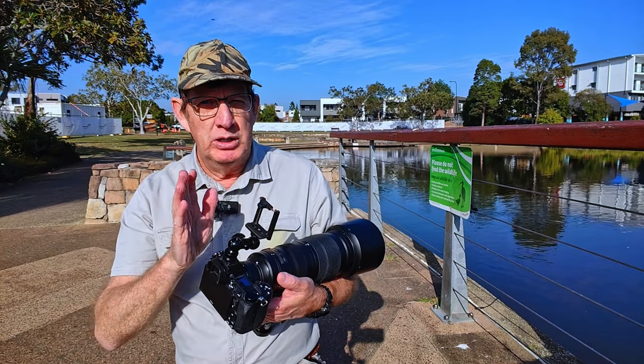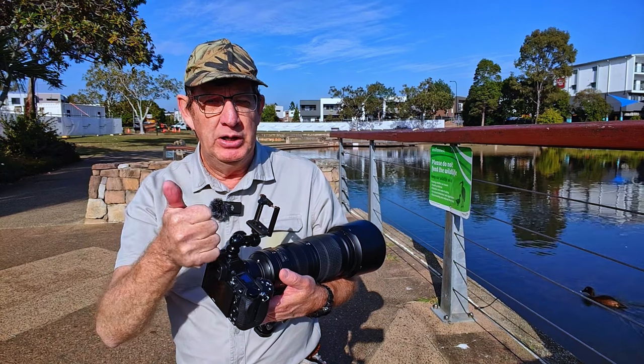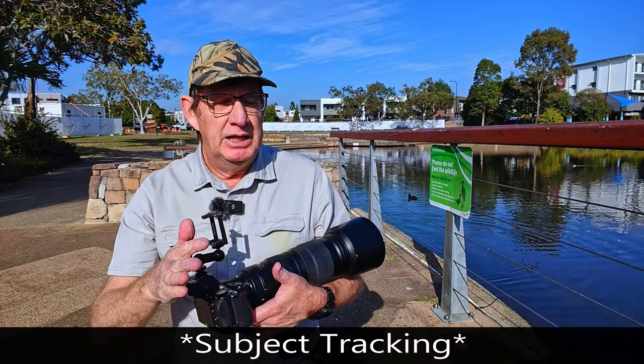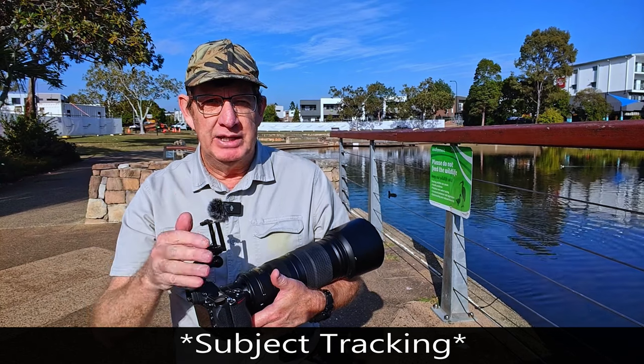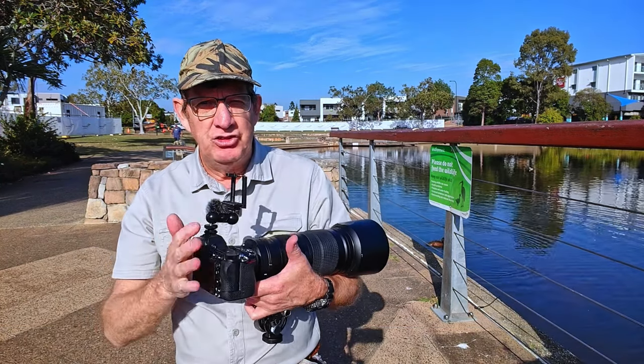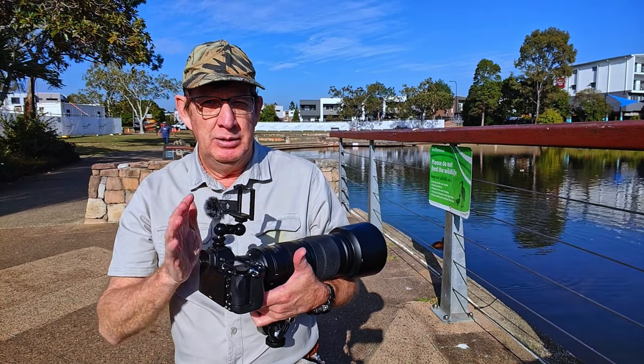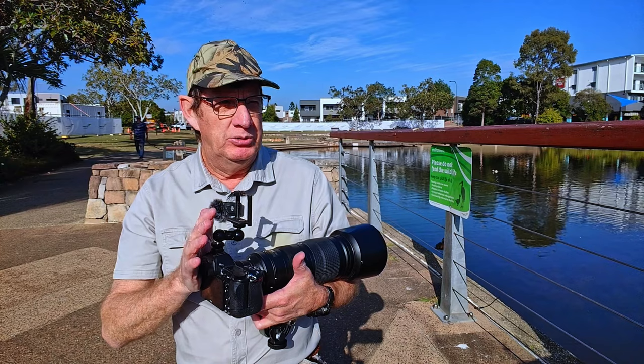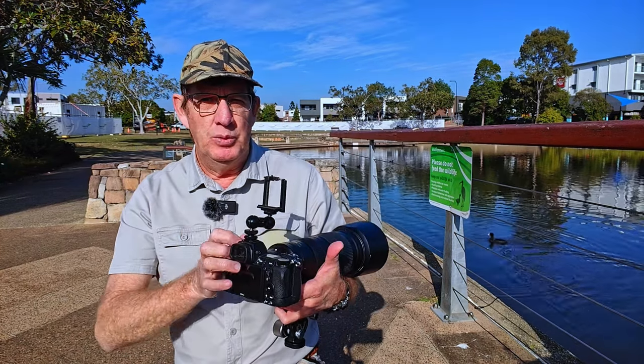My U2 mode is my wildlife photography mode, both for photos and for video. I've recently modified the U1 mode just for focus tracking, and I'm really going to give it the best shot today. The reason I modified U1 is because I didn't want to modify my U2 mode, so I could easily switch between U1 and U2.